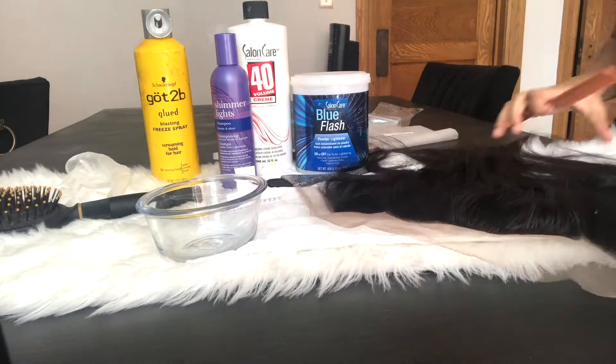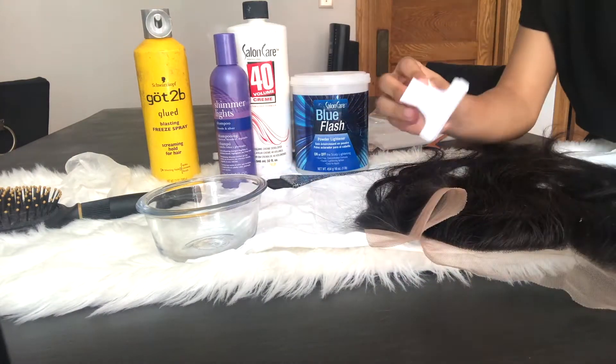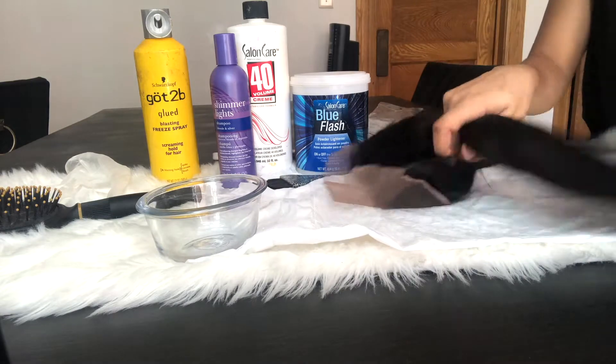You're going to take your got2b spray and spray it on the hairline of the frontal, and then you're going to take a comb or brush to brush the flyaways out of the way so that they do not get bleached.